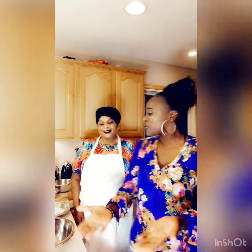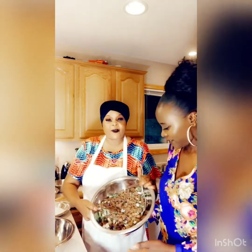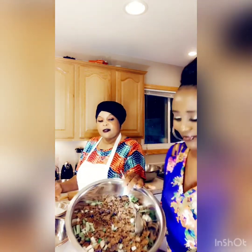Welcome to Mama 5 Kitchen! Tonight we are going to make samosas — one for beef and one for potatoes.